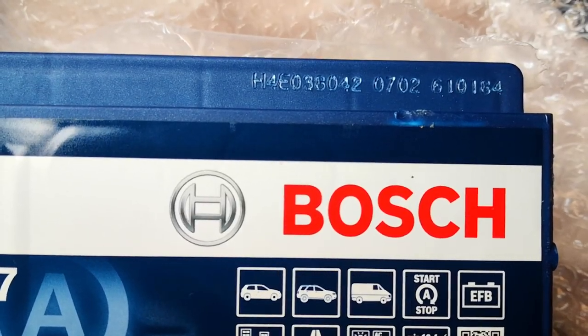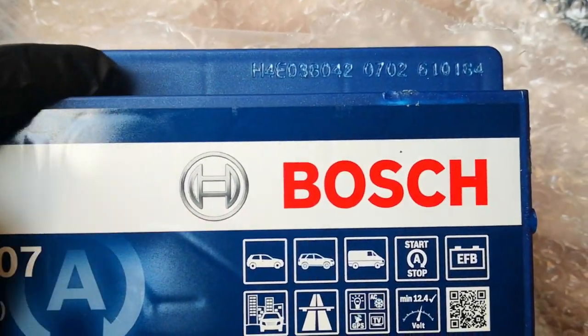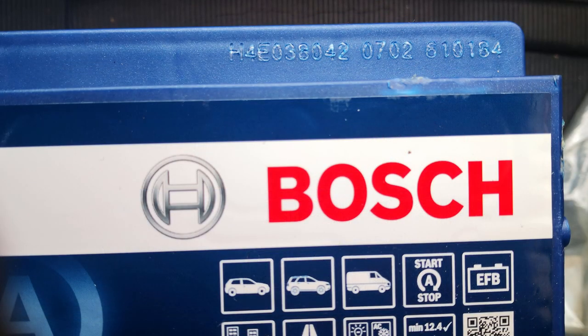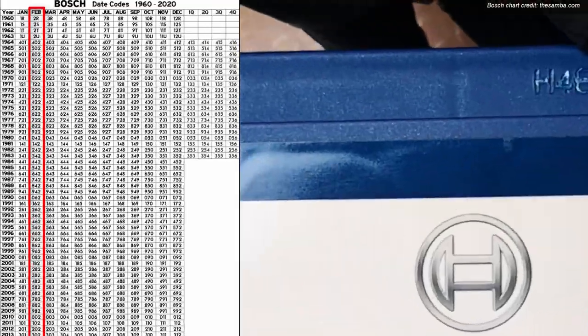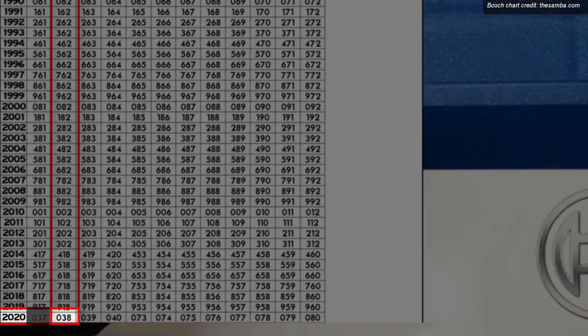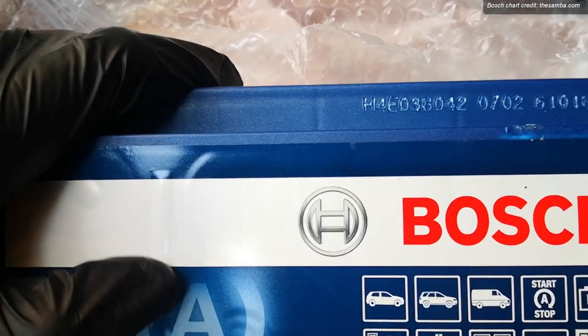As you may know, batteries are perishable products and one of the first things you want to do when buying a battery is check the production date. On Bosch batteries, you'd find that through the code stamped on the battery around the top right corner — the fourth, fifth, and sixth digits: 038. You take this number and get the reference dates from the Bosch chart. According to that, this battery was made in February of 2020. I didn't get this in person — I ordered it online. That's one of the reasons why I actually want to do a battery test, since it's been over 12 months since this battery was produced.